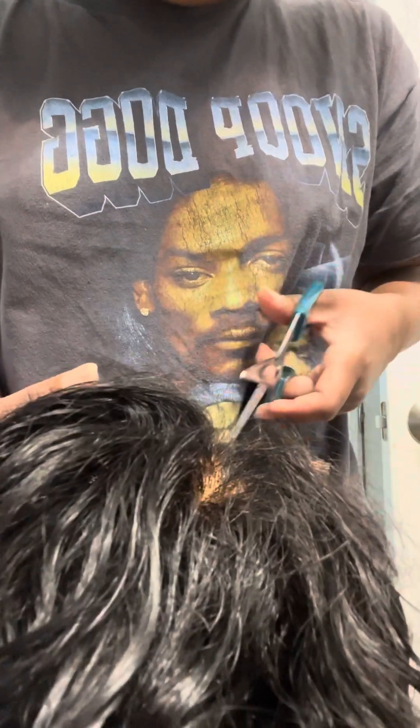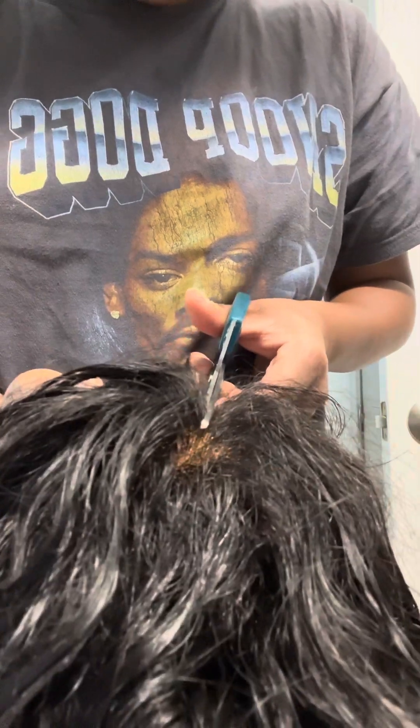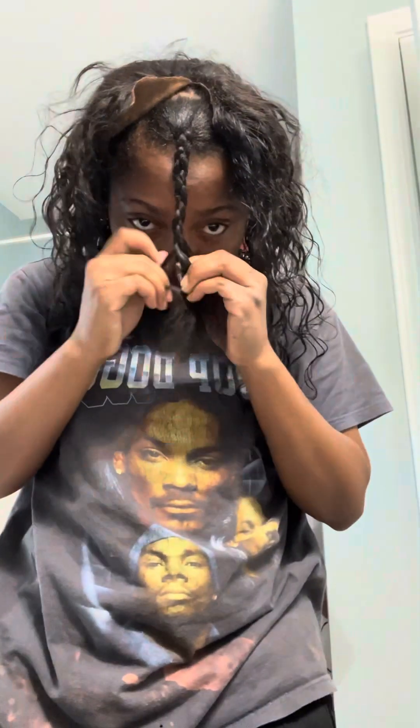Here I'm using a lace front, I think maybe it's 13x4 — yeah definitely 13x4 — because it was short around the edges and I had a lot of hair that was just gone. It was a really damaged wig.